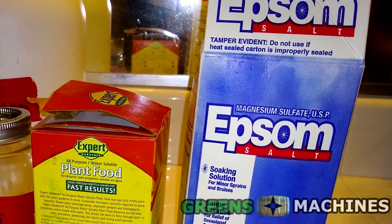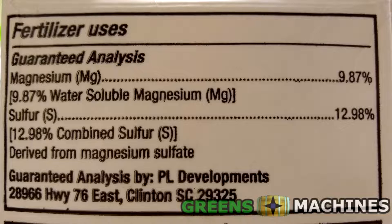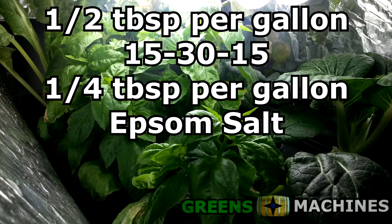The easiest and cheapest source of magnesium and sulfur for your garden is Epsom salt, or magnesium sulfate. This is sold in many garden and drugstores, and it is incredibly cheap. For each gallon of water, add in a quarter tablespoon of Epsom salt.